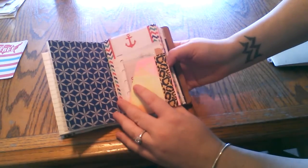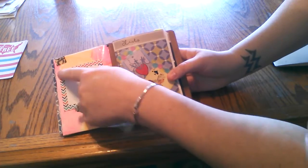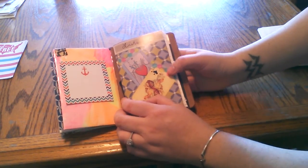Here's the other side of that folder with some more notes and stuff, and some page flags. A few sticky notes in the back that I used in other places and just didn't want to waste.